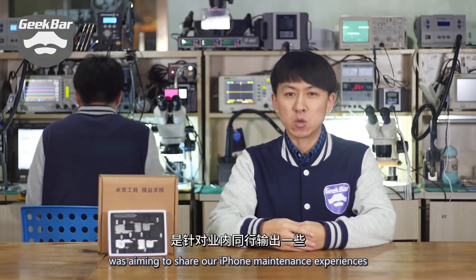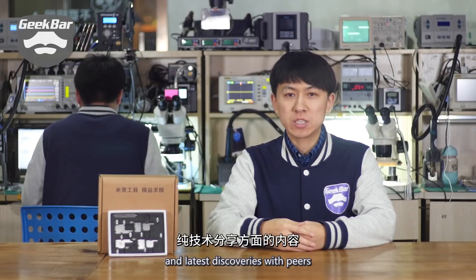Hello everyone, welcome to GeekBar ProLecture. I'm Rog Zhang, founder of GeekBar. The program of ProLecture was aiming to share our iPhone maintenance experience and latest discoveries with peers.